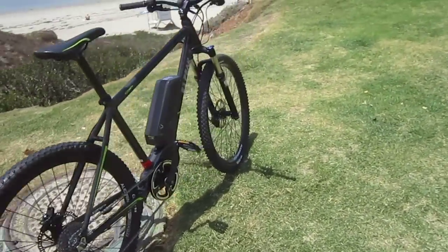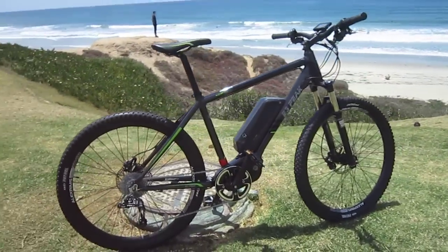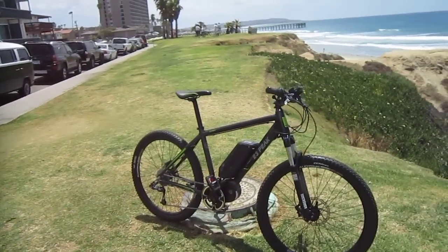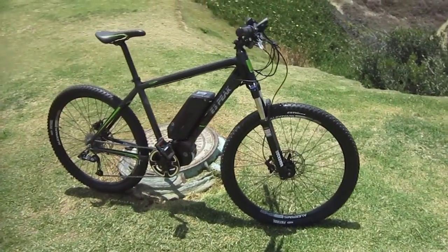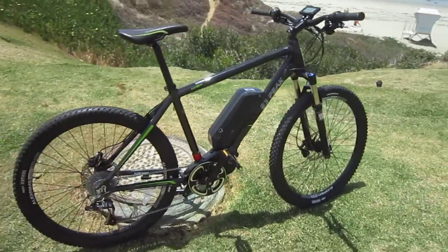I'm actually here in PB, overlooking the ocean — I think you can see the surfers out there. The group I'm riding with today, you can kind of see them in the background — that's the Cycle Armory group. They also do a really nice Sunday ride out here, a sunset ride where we come out, watch the sunset, and go hit some of the local fish taco places afterwards.